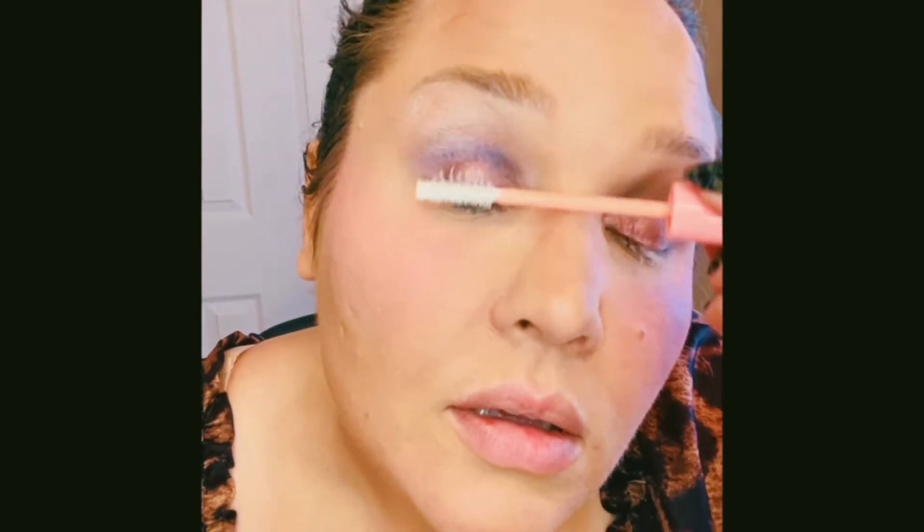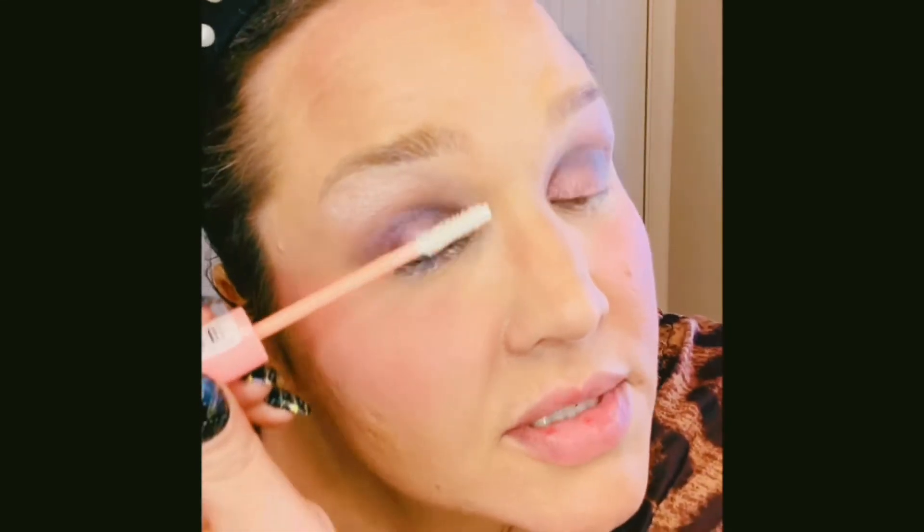I'm going to be honest — I don't really like this mascara wand on the lash primer. It's kind of hard and bristly, like a coarse hairbrush. But I'm going to keep putting it on because it might redeem itself with how well it performs.